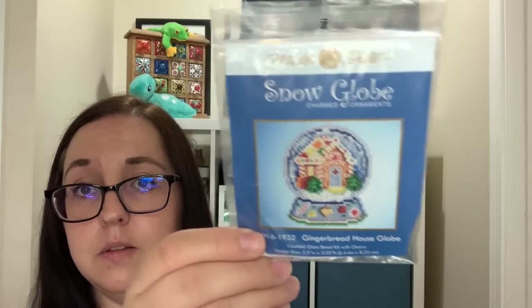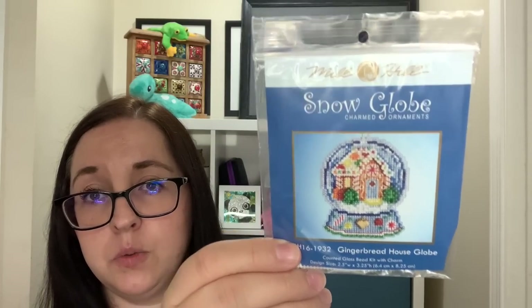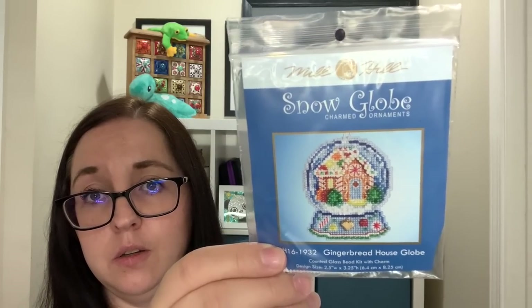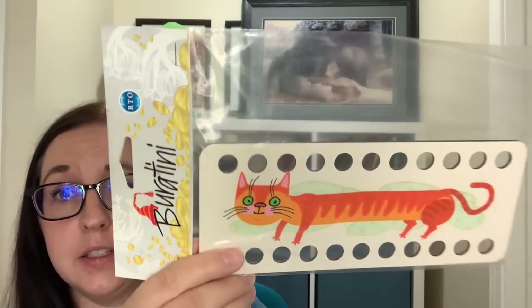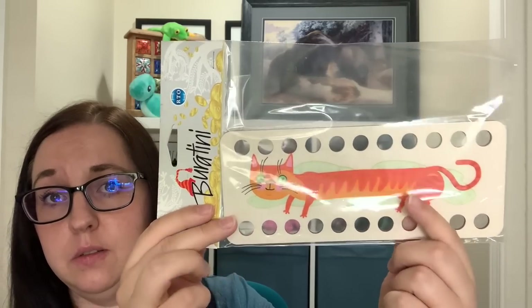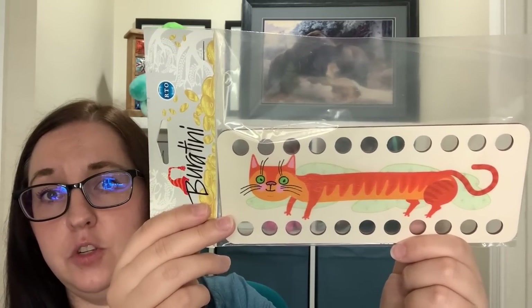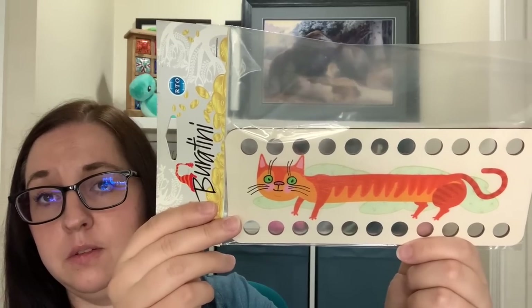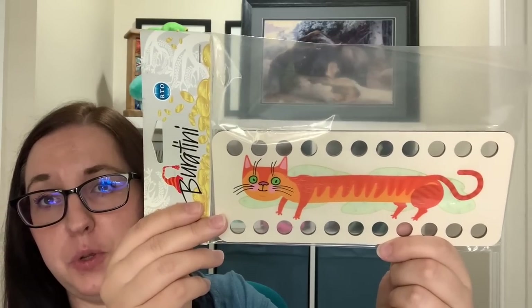I picked up this little Mill Hill gingerbread house — Elena would love this for her little Christmas tree this year. I also saw this thread holder by RTO — it's actually a cat-shaped wooden floss holder and they have a whole bunch of these little stretchy cats. I liked this one, the ginger one. I don't usually use floss holders but I just thought this was too cute not to get. It's pretty sturdy too, so I'll probably collect the other cats as well. It's called Buratini by RTO.